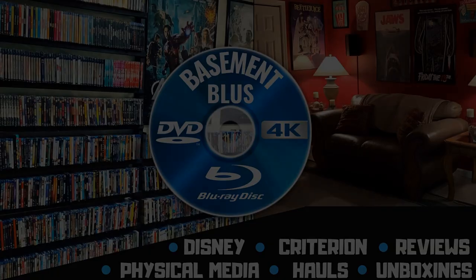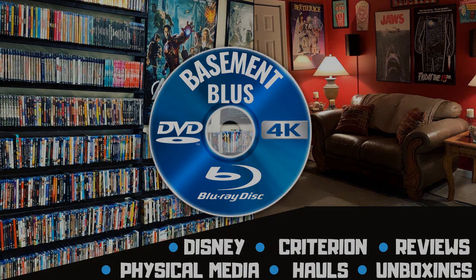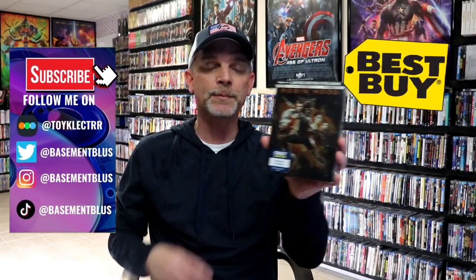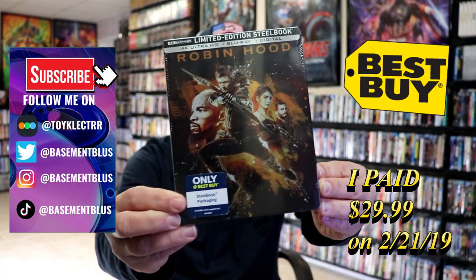Hey, Tony here. Today I'm going to do an unwrapping of the Best Buy Exclusive Limited Edition Steelbook for Robin Hood, so stick around.